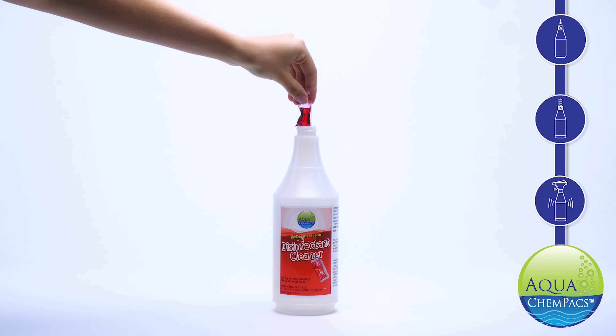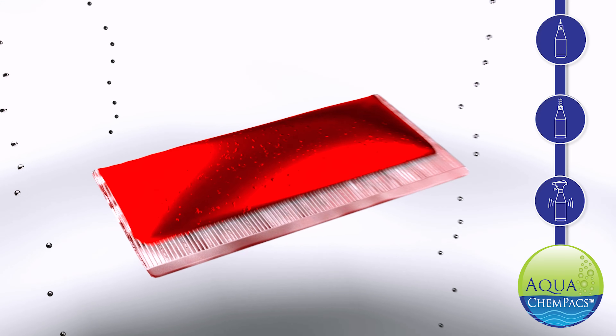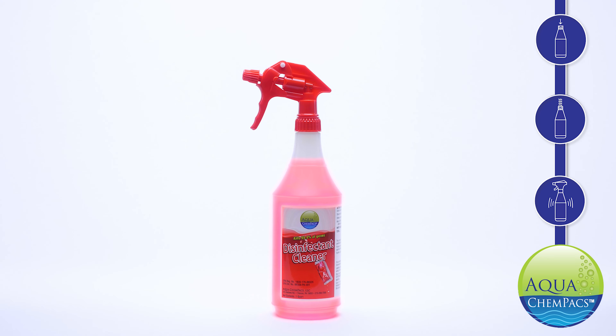You simply take a ChemPack, drop it into your bottle, add water, and in one minute it dissolves and you're ready to go. It's that simple.